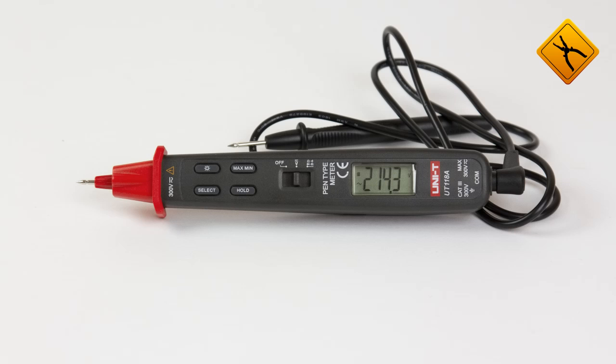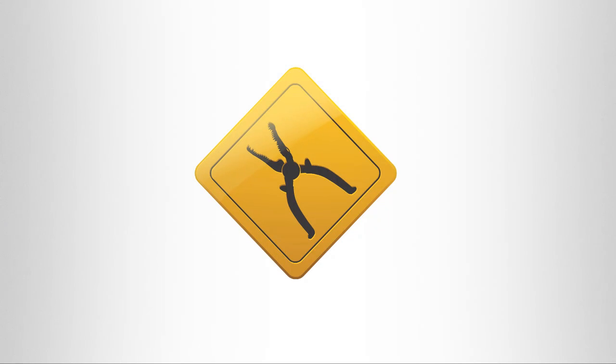So, it is worth mentioning that the Uni-T multimeter is a really multipurpose device that is an essential tool for electricians.